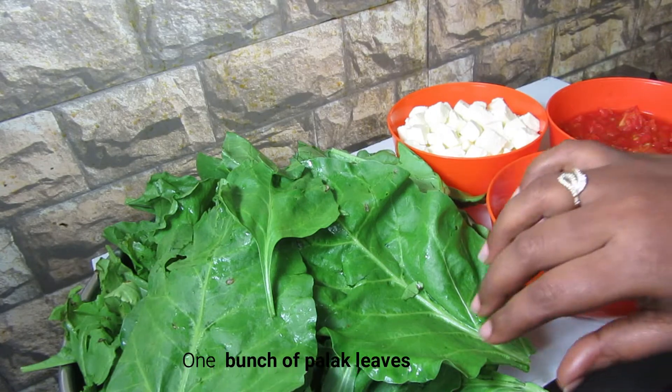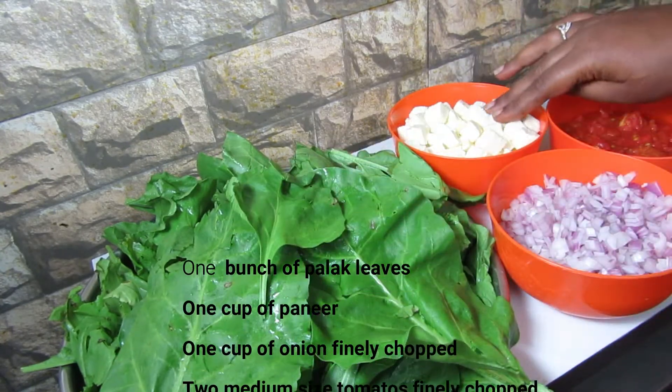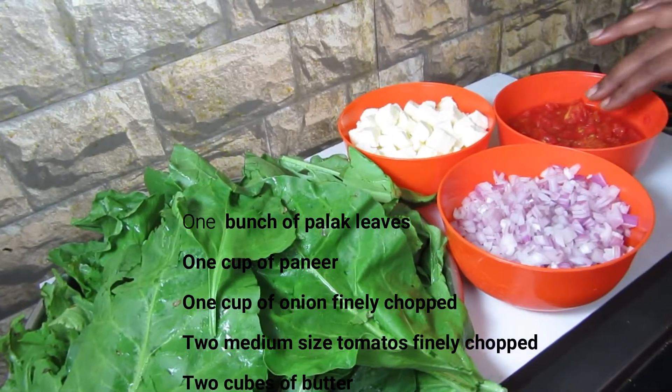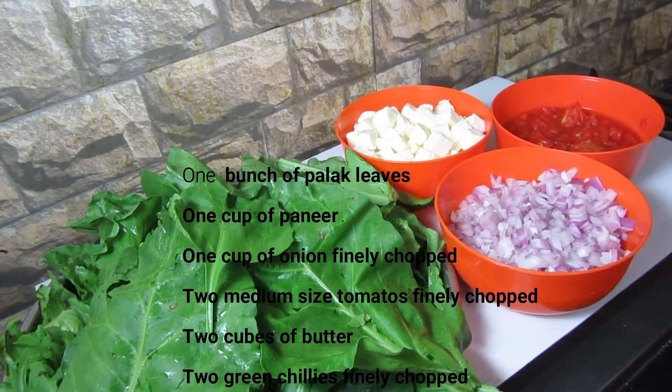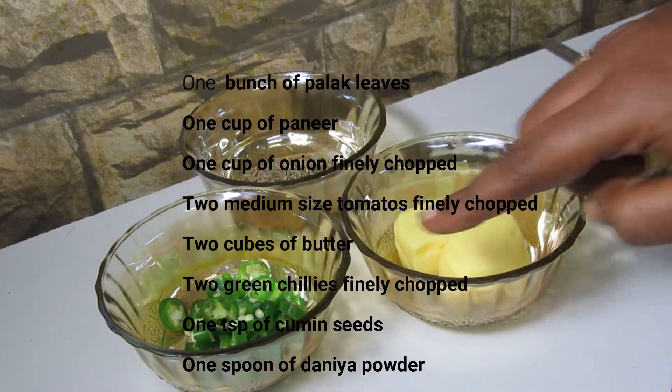Let's check out the ingredients: 1 bunch of palak leaves, 1 cup of paneer, 1 cup of onion, and 2 medium sized tomatoes.